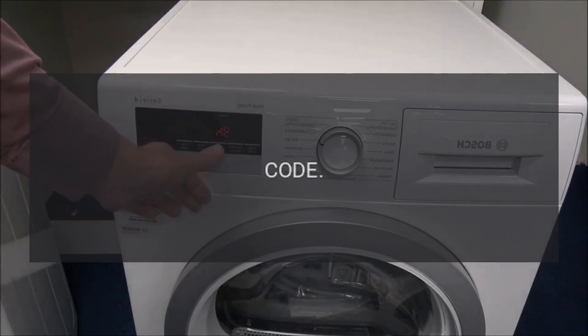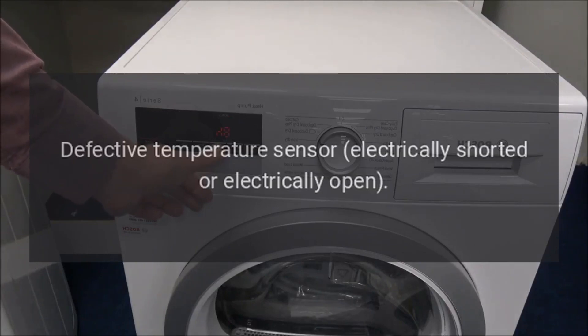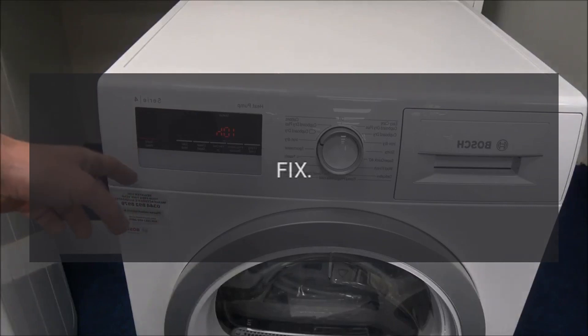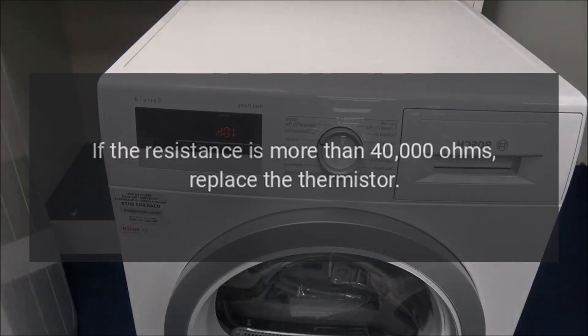Error Code 'tS' or '2' — Problem: Defective temperature sensor, electrically shorted or electrically open. Fix: Unplug the dryer and use a volt-ohm meter to test the resistance of the temperature sensor or thermostore. If the resistance is more than 40,000 ohms, replace the thermostore.